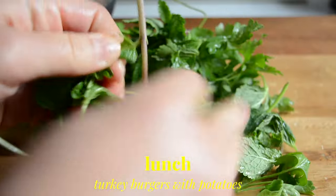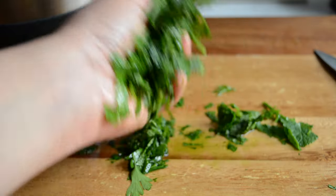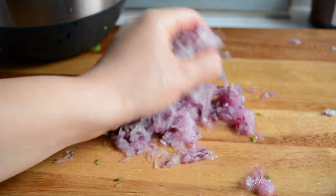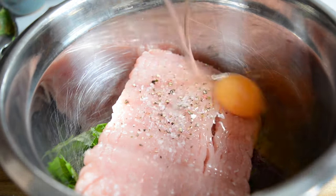For lunch I'm making some biftekia — Greek burgers — which are full of herbs, so I'm starting by chopping up some parsley and mint. Once I chop them up I add them to my bowl, then I'm grating about half a big onion. You can definitely chop it up in small pieces too but I like to grate it so I don't have big chunks of onion in the mixture. I've added that in and then I added my turkey mince, seasoned with salt and pepper, then added an egg and about a tablespoon of ketchup.